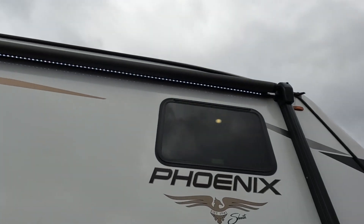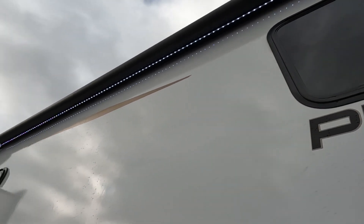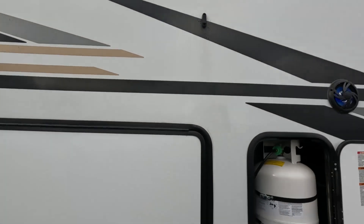You have outdoor speakers and the big awning. It is also lit — if you look underneath the awning you can see the LED strip all the way down. So you don't have to have it all the way out for it to work or to enjoy the lighting. You can leave it in because windy days happen. But let's go ahead and go inside and take a look.